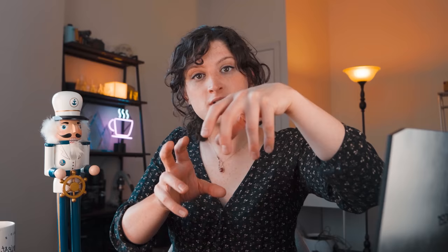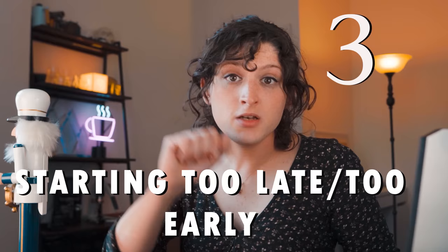The closer you get, the more beige appears, and the closer you get to the surface the more white appears. So the problem when people integrate too close to the surface is they get a mismatched mix of some foam sinking and some floating on top, which destroys the canvas. Number three: starting too late or too early.